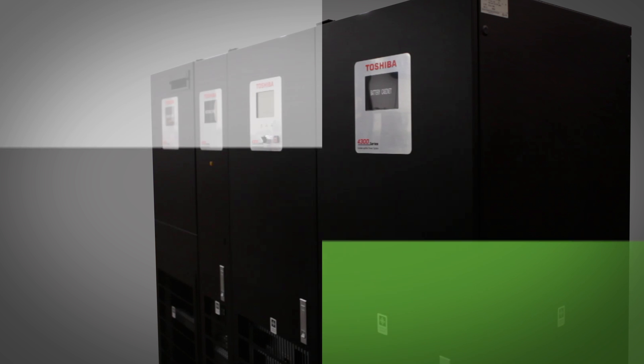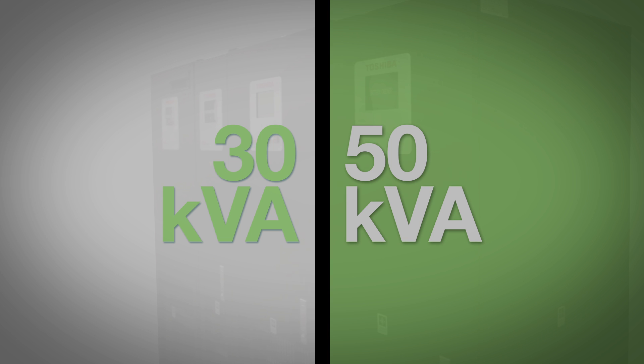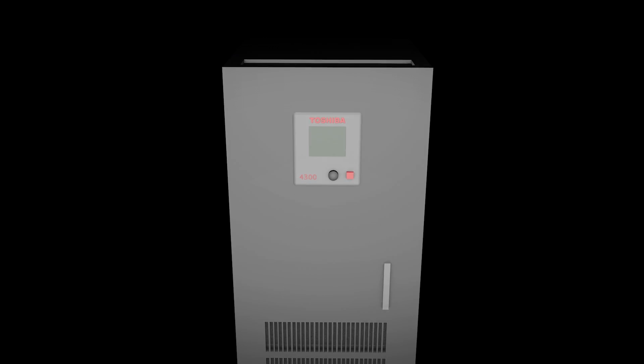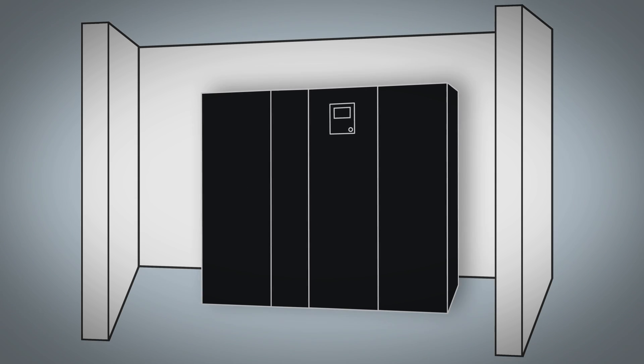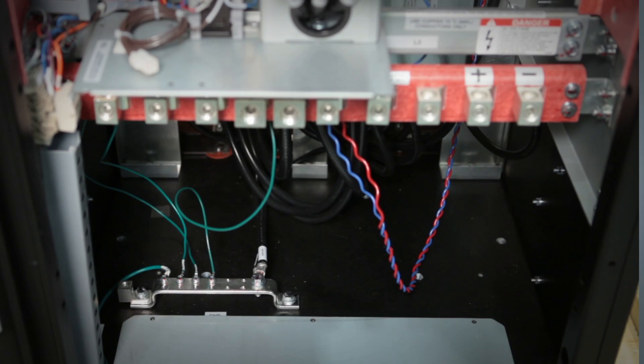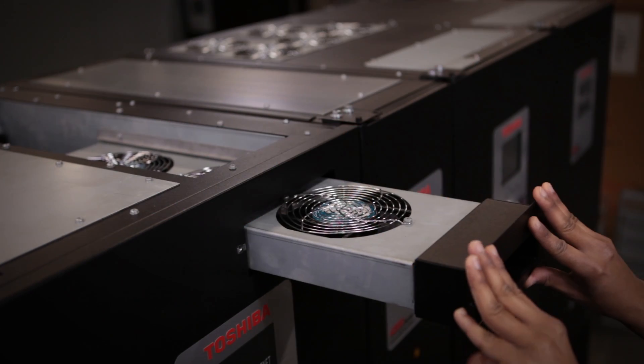The UPS portion of the system is offered in two capacities, 30 and 50 kVA. Space is a critical factor in many small data centers. The 4300 series UPS's small footprint and top, bottom, and side access solve this concern. Zero rear clearance is required, allowing the unit to be pushed against the wall, giving you a very service-friendly system and reduced installation costs.